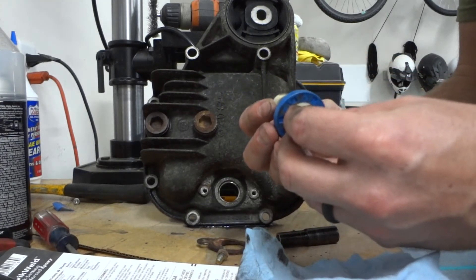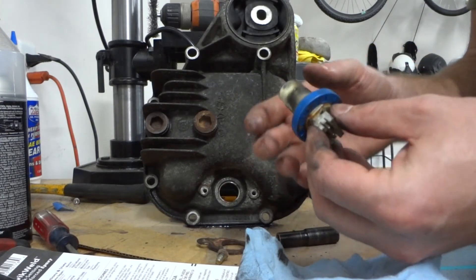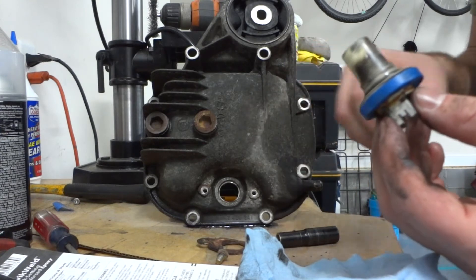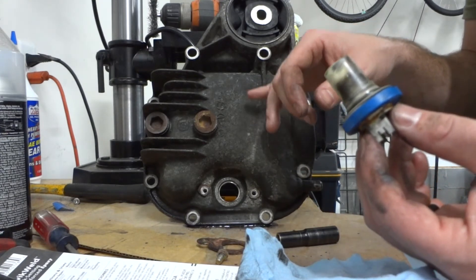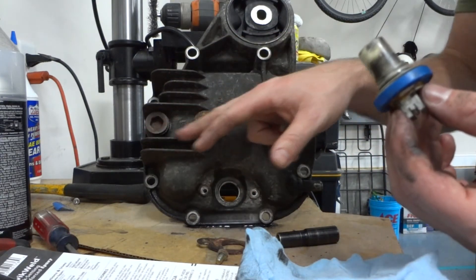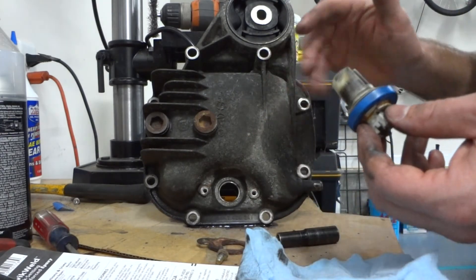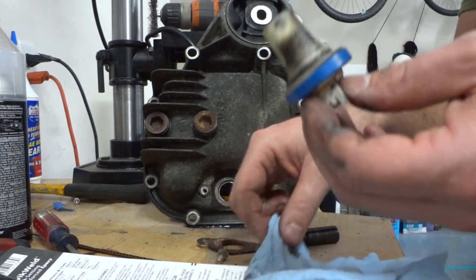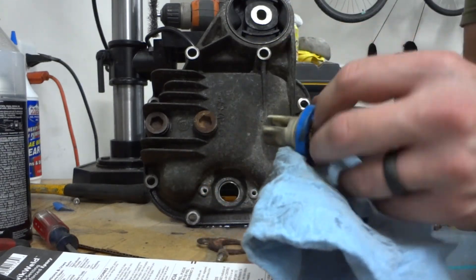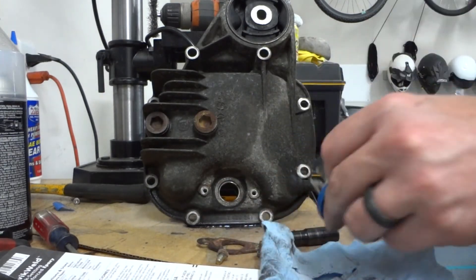I've got one coming from Turner Motorsports — should be in a couple of days. I found a couple of these covers on eBay for about $180. It's a discontinued item. I also found some aftermarket ones with additional fins, which may have been used on the Z3M — those are about $400 to $500. Another option may be to take it to a local welder that does aluminum.